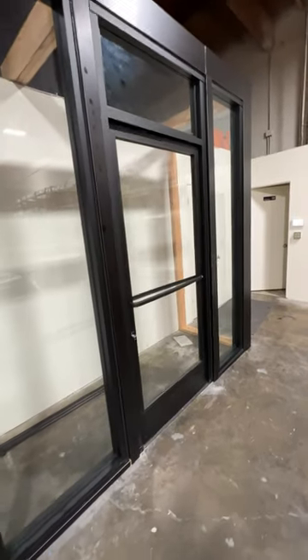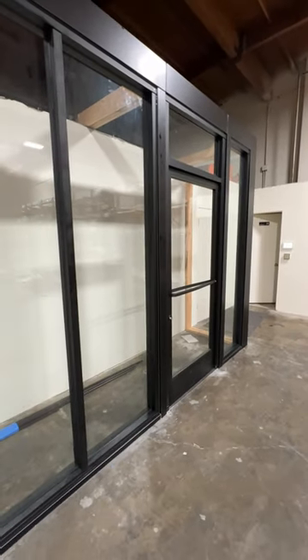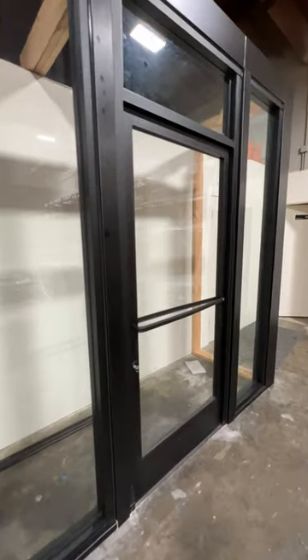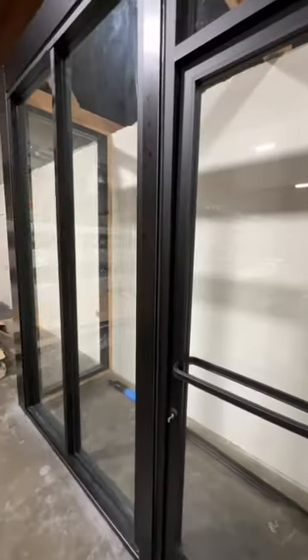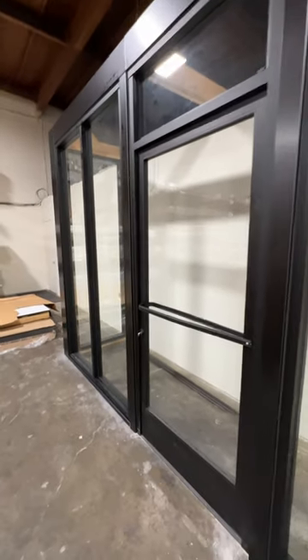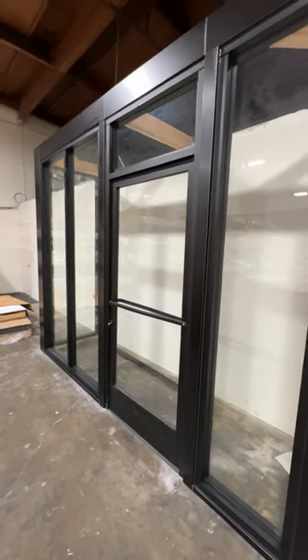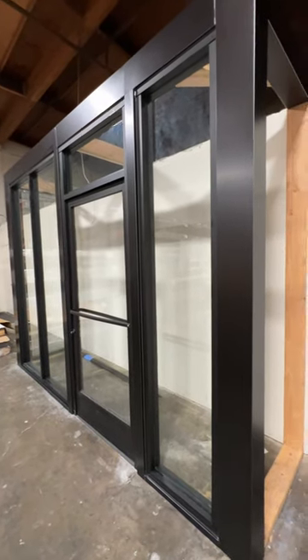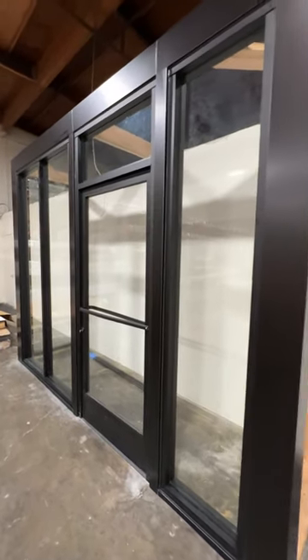The purpose of this is for making our learning module, which will be accessible only to dealers through the dealer portal. They'll be able to log in, take the course, and learn all about how we do everything here at Riot Glass — including converting a storefront like this for forced entry, ballistic, human impact, and hurricane protection using one of many different techniques: over glaze, back glaze, or conversion.